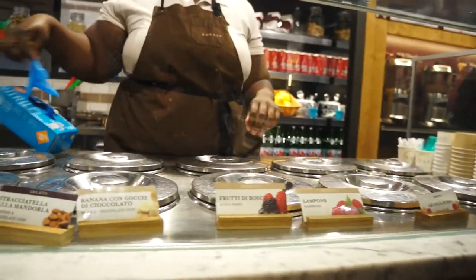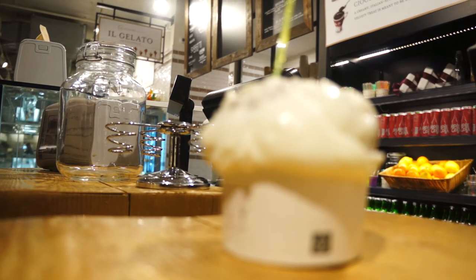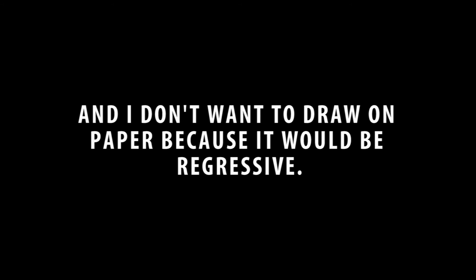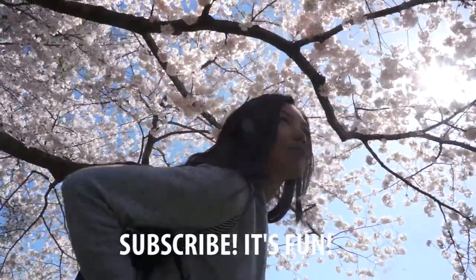Can I get one scoop of the pistachio? The mint is refreshing. Oh, that's beautiful.